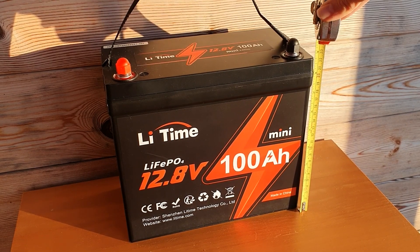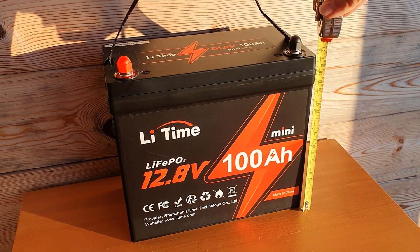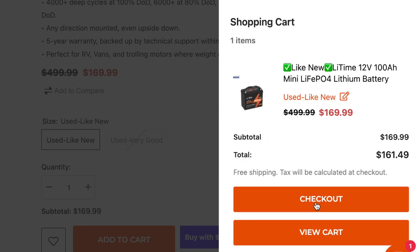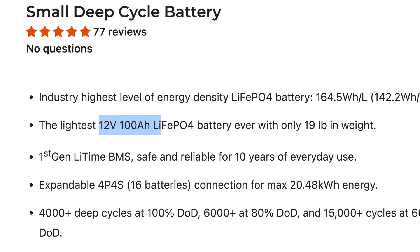One of the biggest benefits right off the bat is that this is probably one of the lightest, smallest, most compact 100 amp hour batteries you're going to find for this price point. The weight-to-price ratio doesn't even come close to the rest of the market — this is one of the best lightweight 12-volt 100 amp hour batteries available. The weight is 8.6 kilograms as listed on the website, or 19 pounds for the American audience.